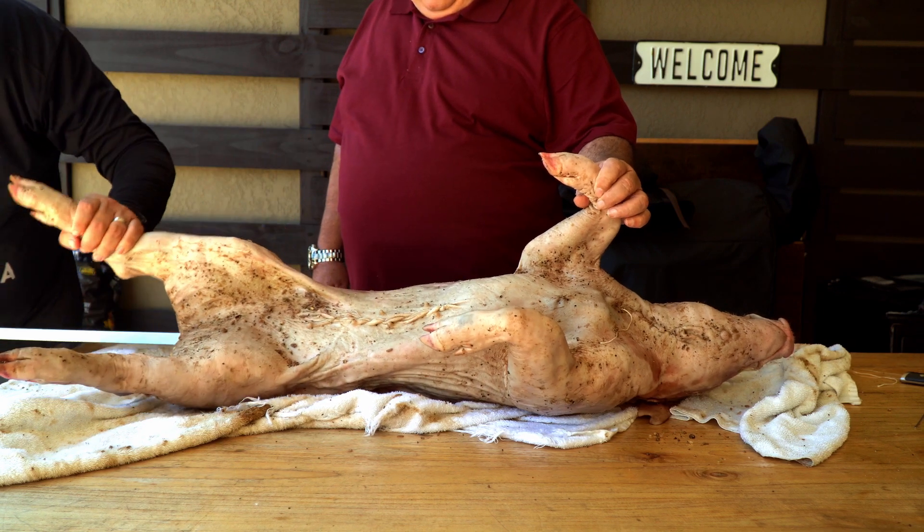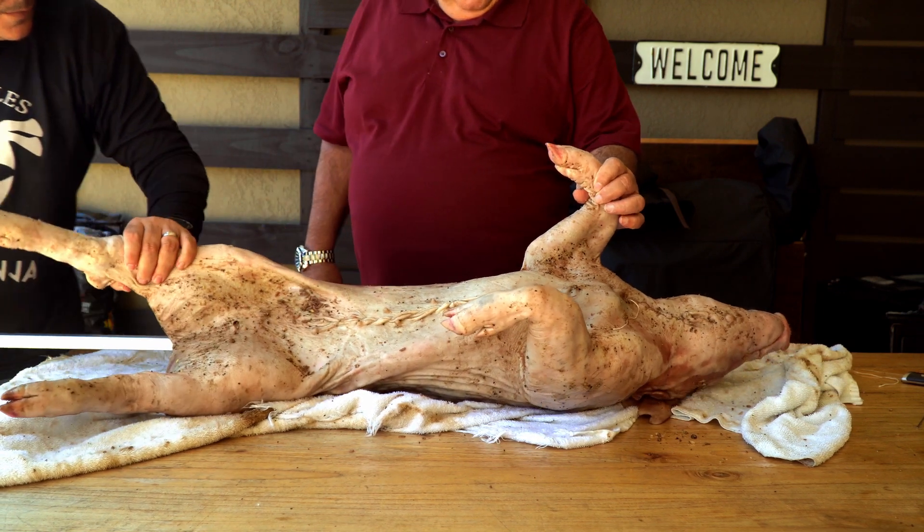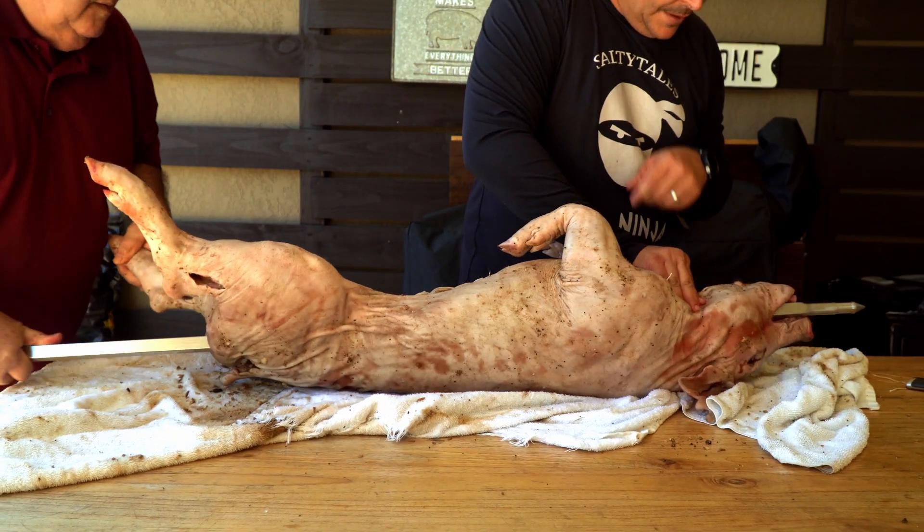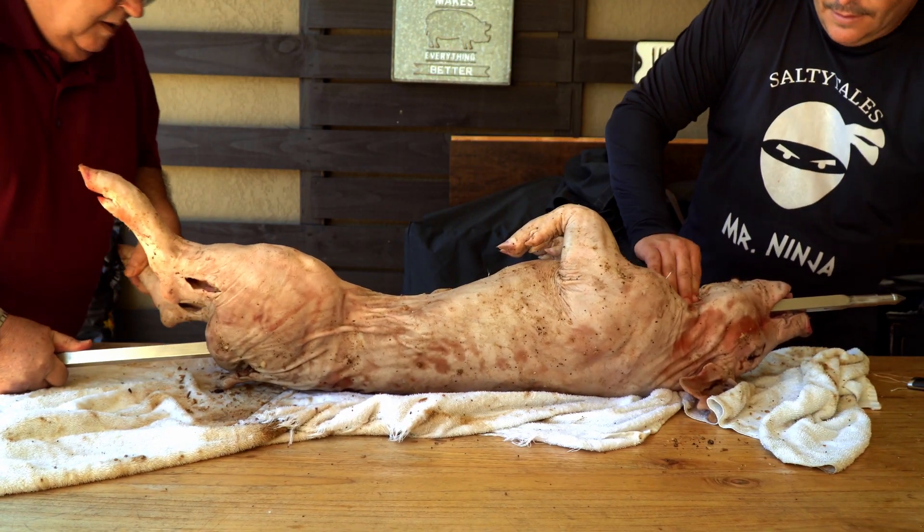Once it is all sealed, it's time to put the skewer and secure the entire pig to it. Make sure you don't leave any loose ends, otherwise your pig can end up on the fire — it has happened to me before.